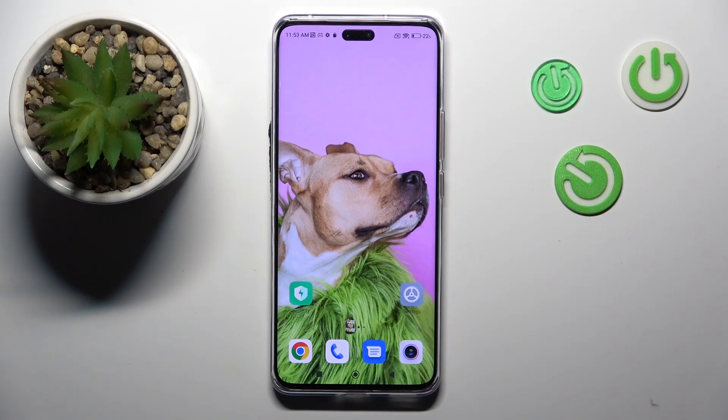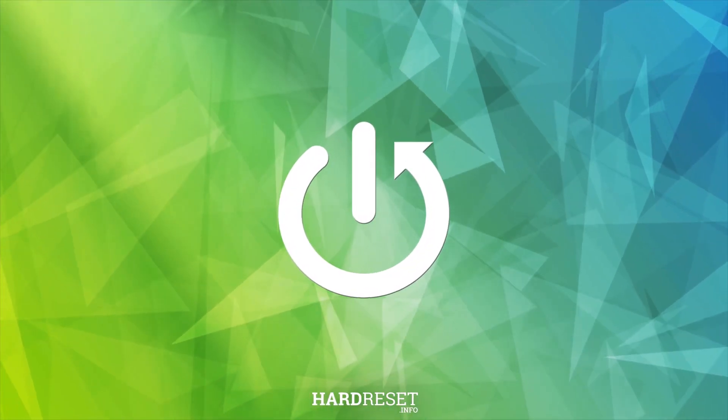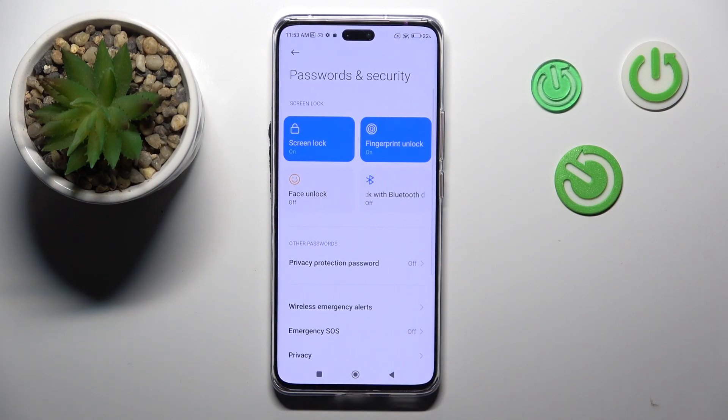Good morning guys. In front of me is the Xiaomi 13 Light, and let me show you how to set up the fingerprint on this device. First, open the Settings, then find and select Passwords and Security.